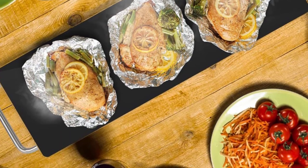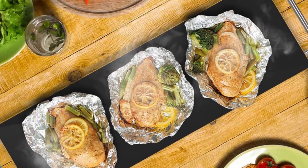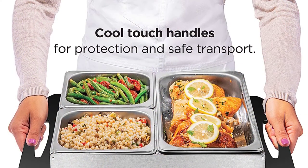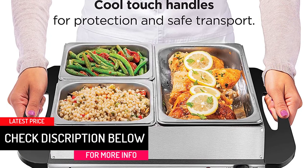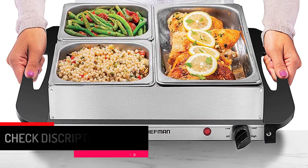This tray is included with 3 steel warming pans: one 2.5 QT warming pan and two 1.2 QT warming pans. The 3 transparent lids help to keep the heat in. This heating tray can also be used with all bakeware and cookware, including casserole dishes, glass pans, pots, and more.